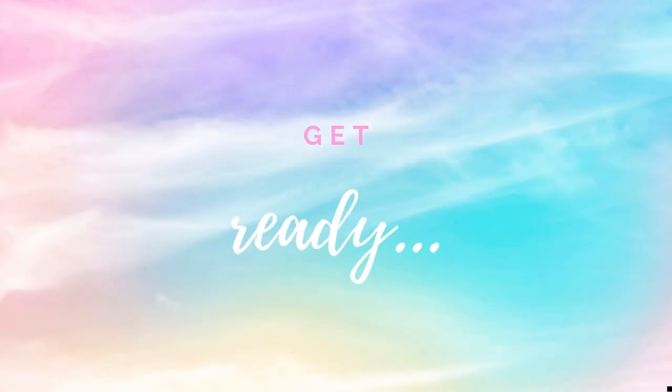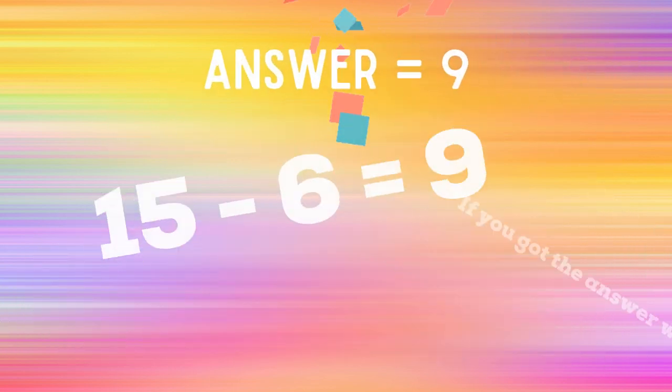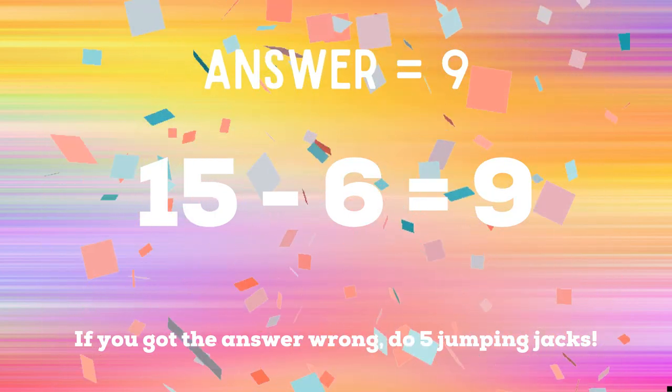Get ready. Fifteen minus six equals — if you think it's nine, do some toe touches. If you think it's ten, do some leg raises. The correct answer is nine. If you got it right, great job. If not, five jumping jacks. Ready, go.